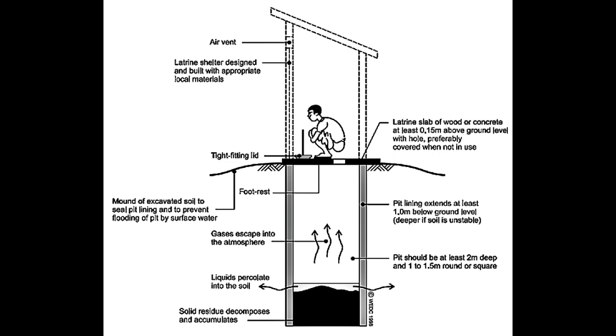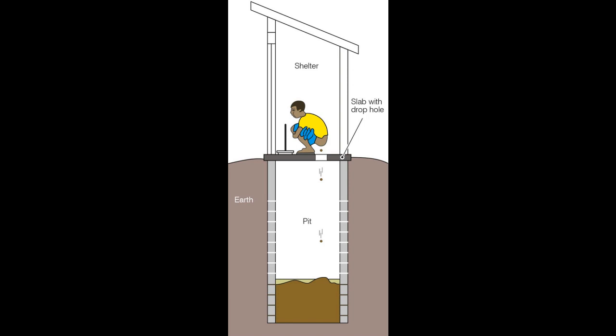Number five: insect screens. Install screens or mesh on ventilation openings to prevent insects and pests from entering the latrine.